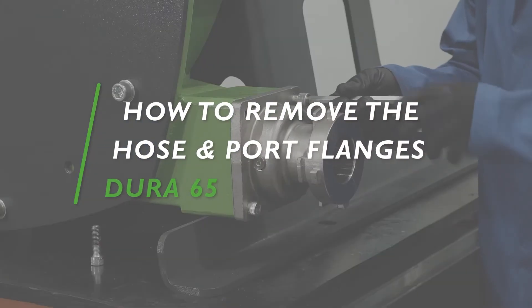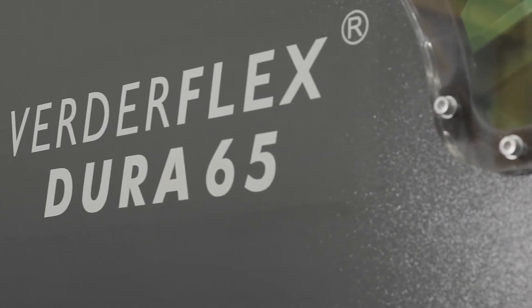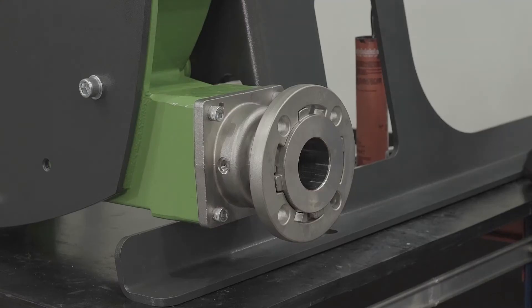In this tutorial we will present how to remove the Dura 65 hose and port flanges. Before working on the pump, close the suction and discharge side valves and isolate the power supply.